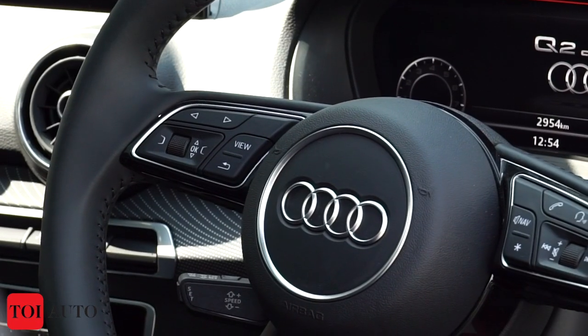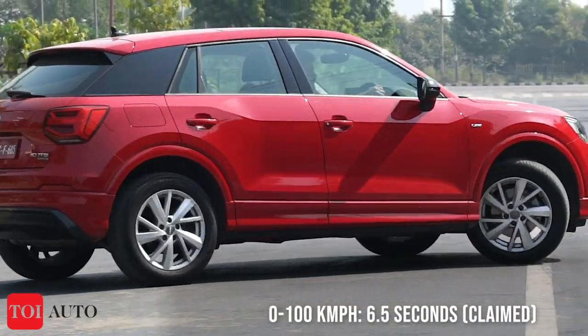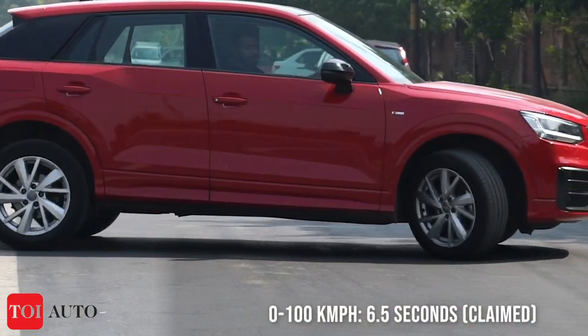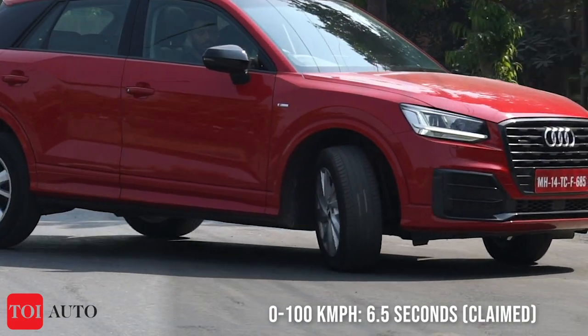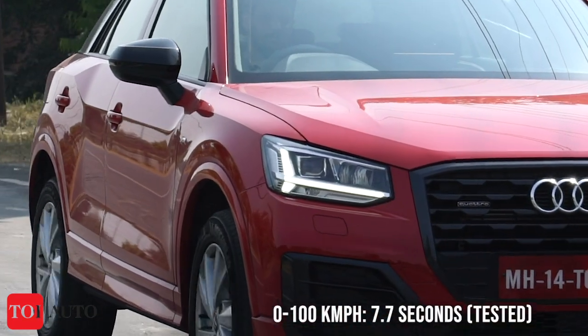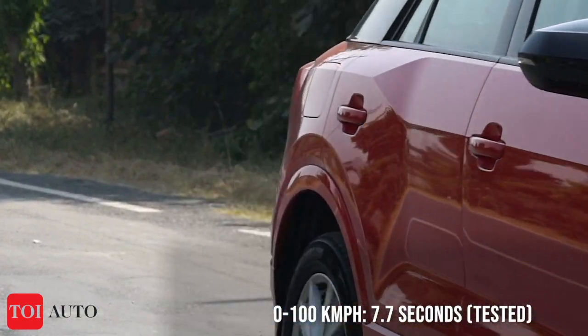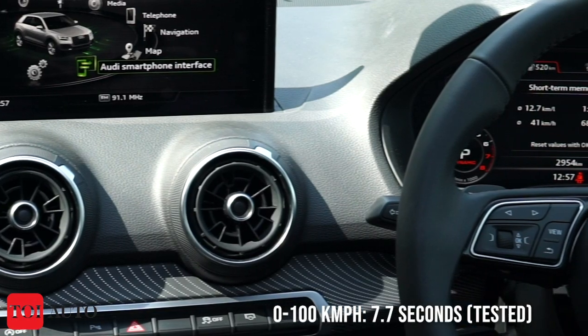The claimed 0-100 kmph figure from Audi is 6.5 seconds, but during our test run the number deviated quite a bit — it took around 7.5 to 7.7 seconds, which is a miss for an enthusiast.